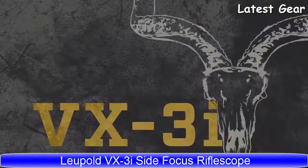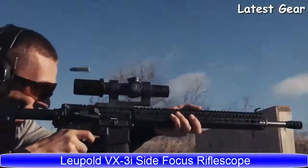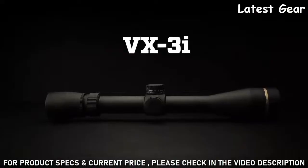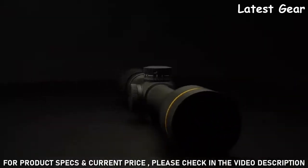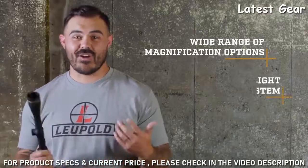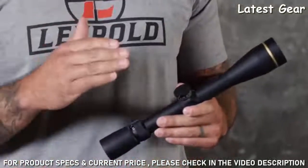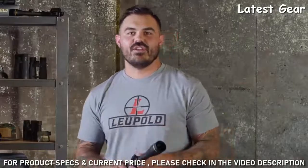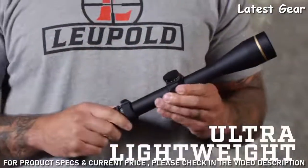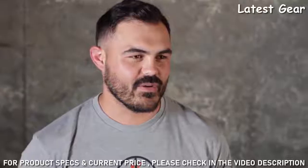VX3i riflescopes. Size doesn't always matter. The VX3i gives you high-quality performance in a rugged ultralight package with a wide range of magnification options and our Twilight Max light management system — there's no situation this scope cannot handle. The first thing you're going to notice when you pick one up is how light it is. For example, this 4.5 to 14 comes in at just under 13 ounces, making it literally the lightest scope in its category.